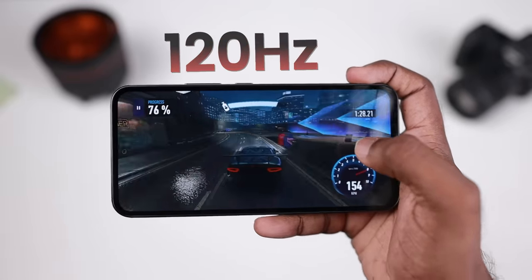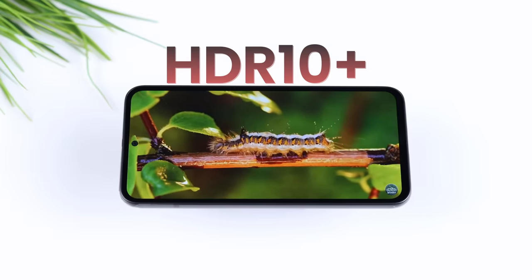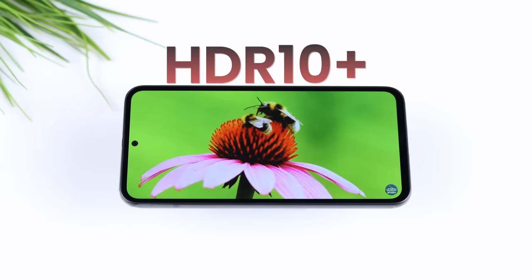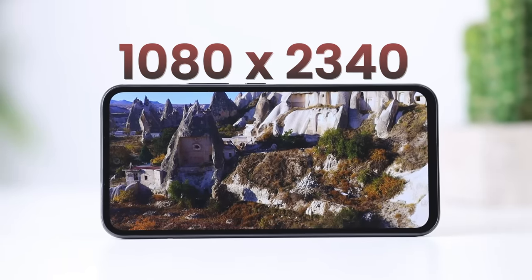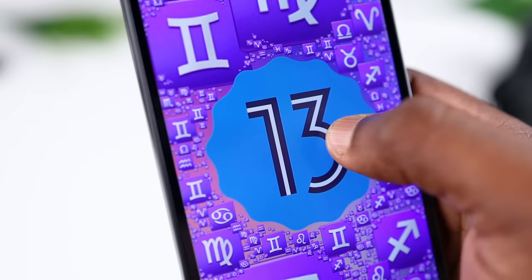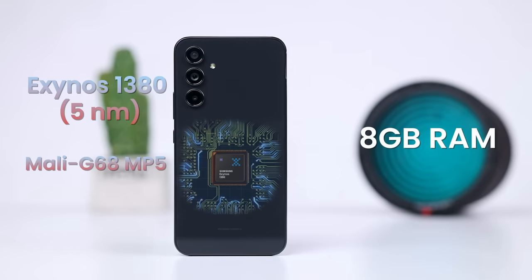The display supports HDR10+ with deep black colors for an immersive movie experience. It runs Android 13 with One UI 5.1. Under the hood is the Exynos 1380 5nm chipset with 8GB RAM.